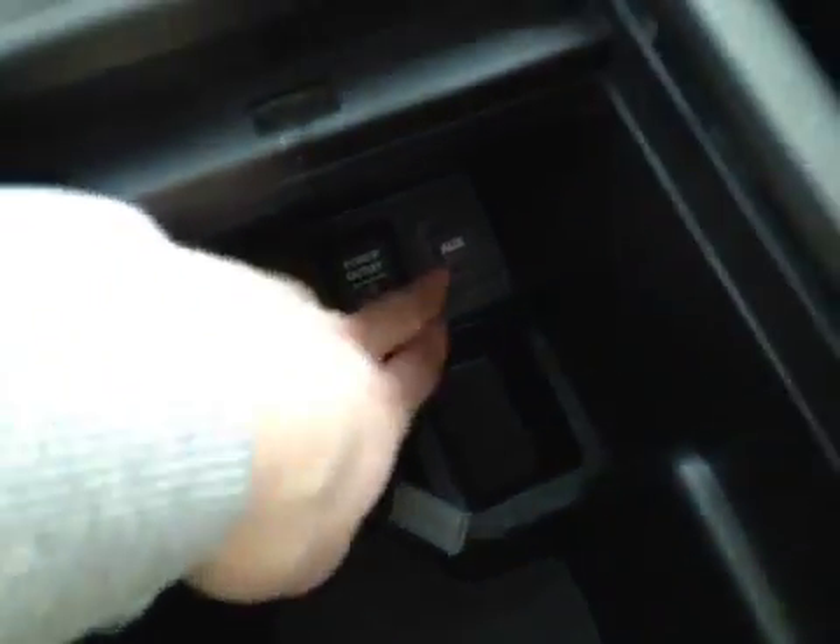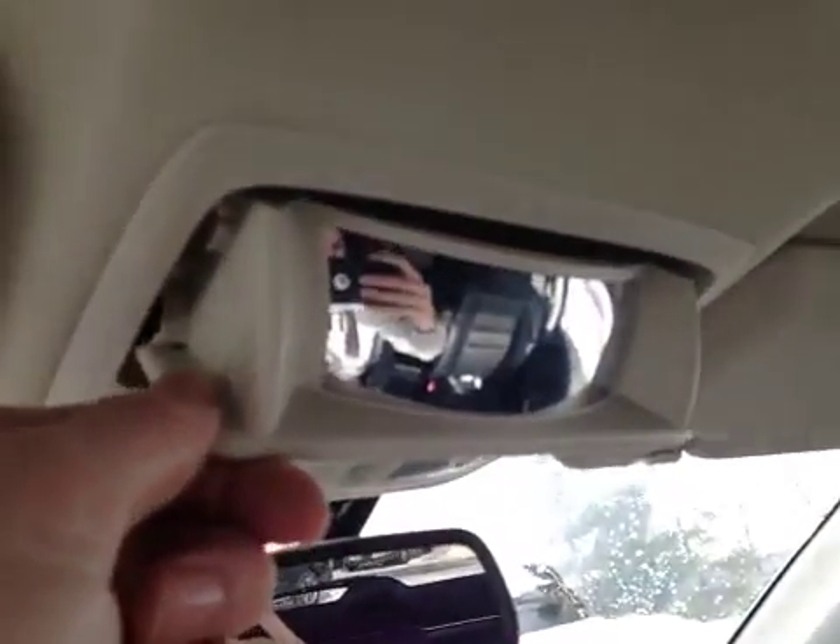In the center console area we have your USB port and a 12-volt power auxiliary port. Up above, on this electronic mirror, we have all your sunroof controls as well as a flip-down sunglasses holder and mirror.